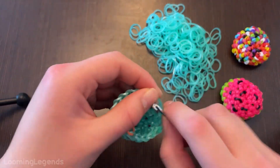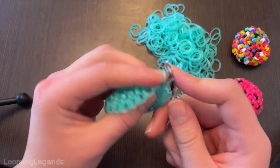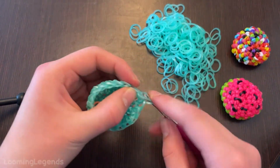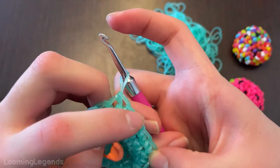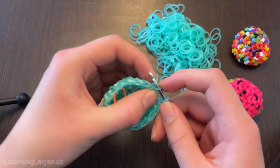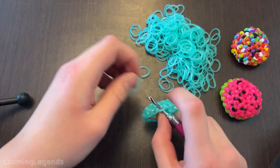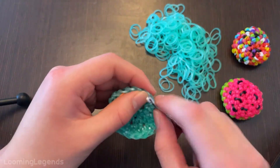Is that an increase? One, two, three, four — yeah. Five. And then you will be ending off with five single crochets.